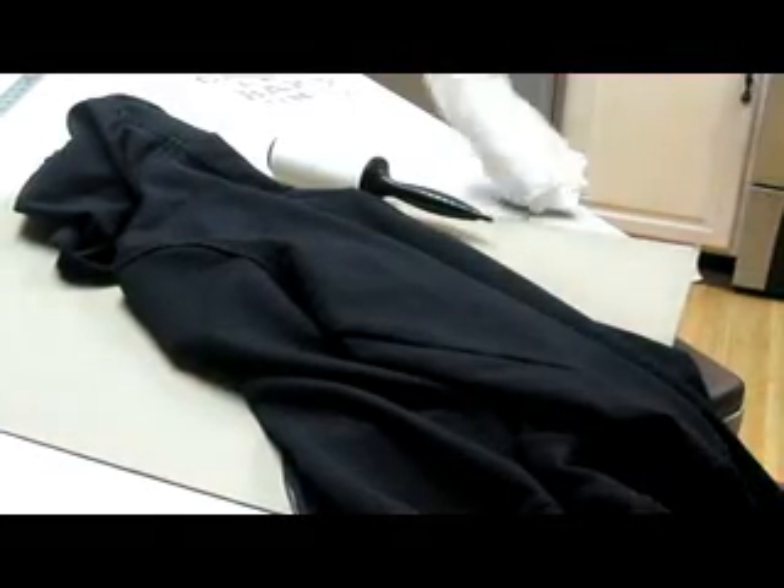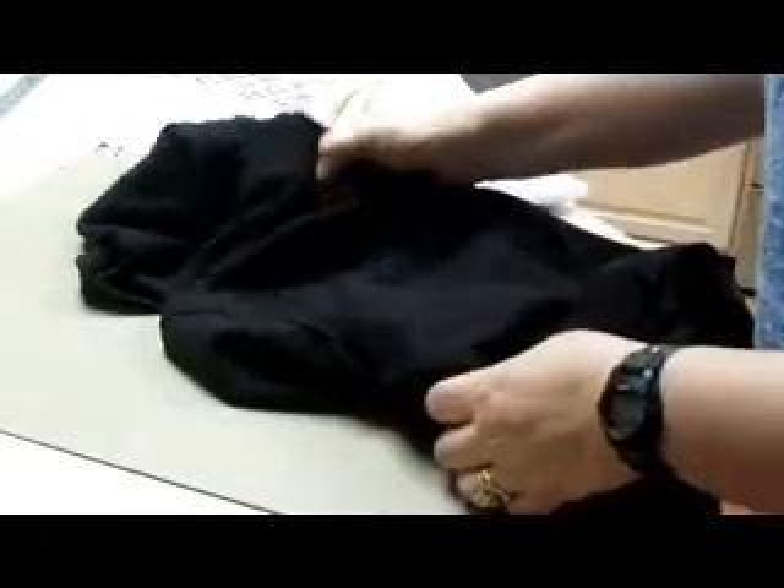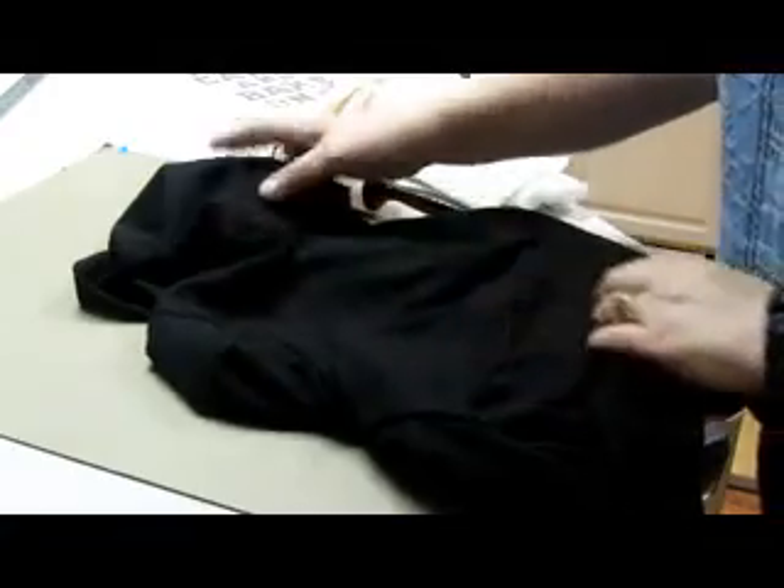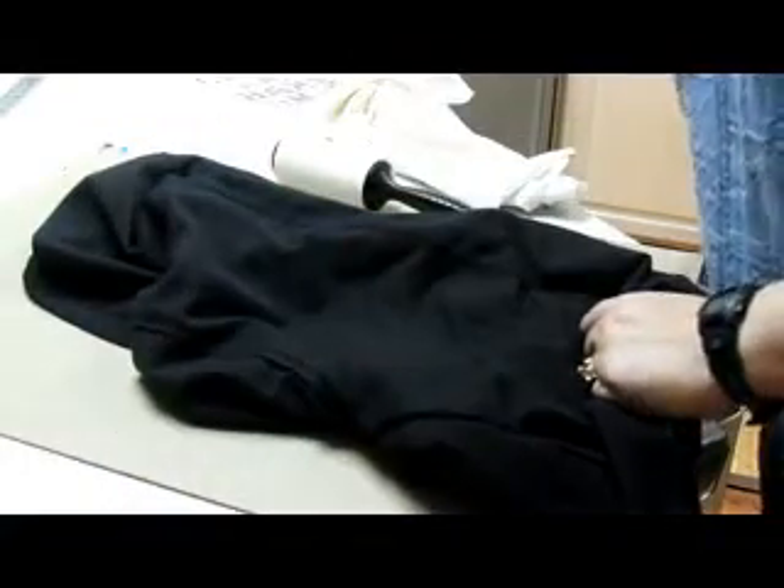Hi, welcome back. It's Eddita with another quick and dirty tutorial. Today I'm going to show you how to attach a rhinestone iron-on transfer on the back of a shirt or a sweatshirt.